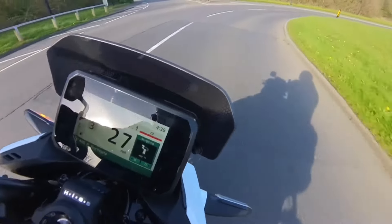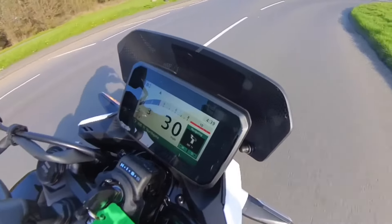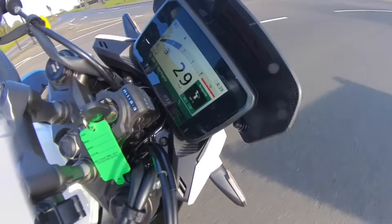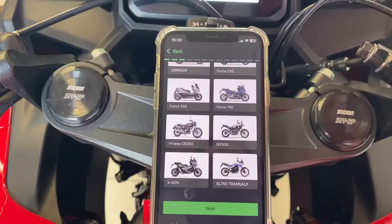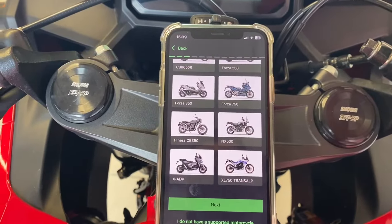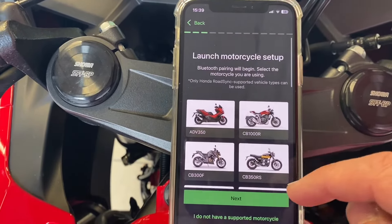The new Honda RoadSync app has been improved, so let's have a quick look at its features and show you how to connect it to your bike. Once you've accepted all your terms and conditions, you can see how many motorbikes this new Honda RoadSync app supports.